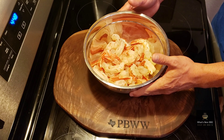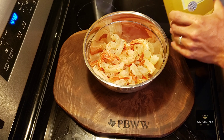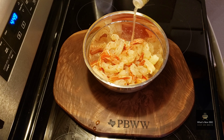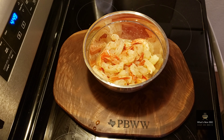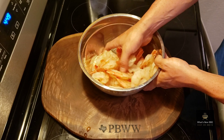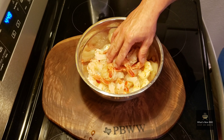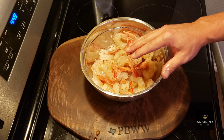Let's get our shrimp prepped and ready, then we'll get to our ribeye. I have some Jose Cuervo margarita mix — this is an awesome flavor on shrimp. I've also done this with Bloody Mary mix. Just eyeball it, get in there, mix it around, make sure they all get coated. Remember, alcohol is already involved, so you probably don't need to add more.